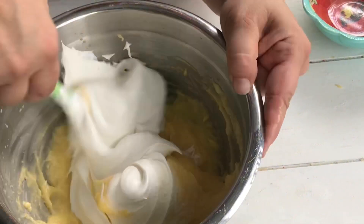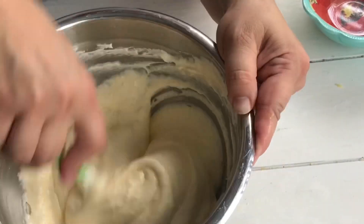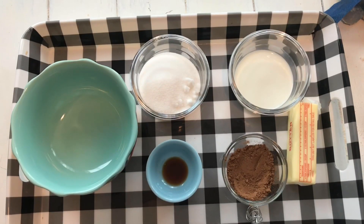You don't want to whip it with a whisk because then your whipped cream will deflate. Once that is done you can cover it and set it aside, and now we're going to work on our chocolate.